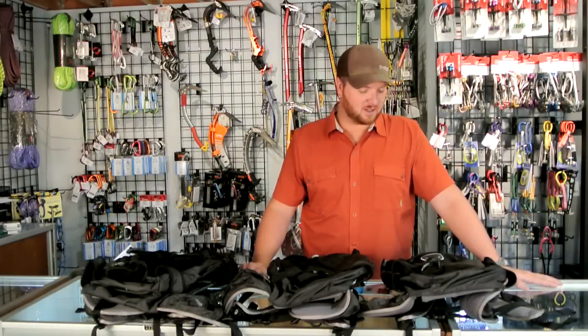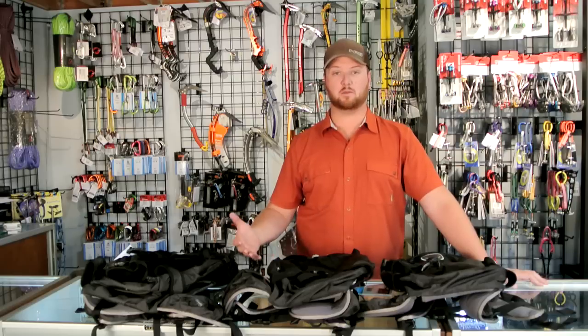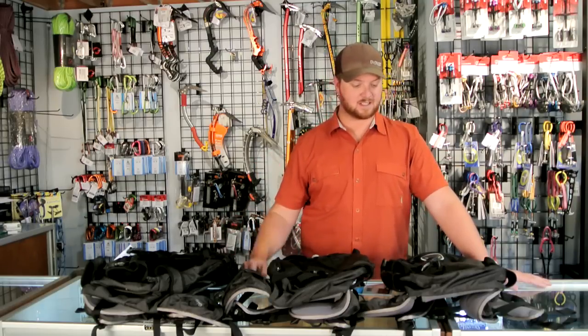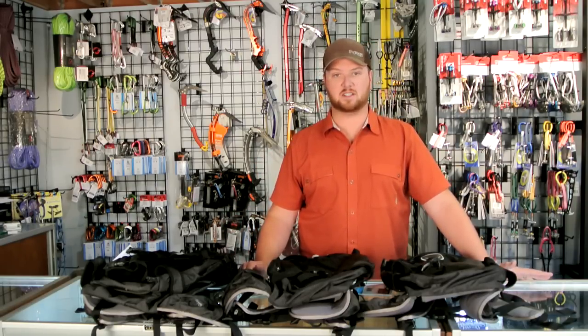Hi everyone, this is Brad with ProLight Gear. Today we're going to talk about the new updated series from Osprey called the Code Packs. These are packs dedicated to side country, lift serve, and backcountry skiing.